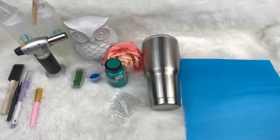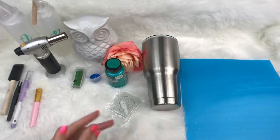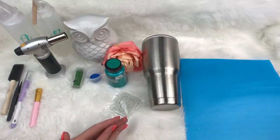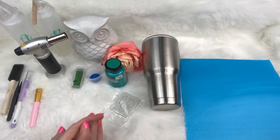Hey everybody! Welcome back to Little Lee and Rose. Today we are going to do a Dragon Scale 3D cup. It's not just your average Dragon Scale — I'm going to show you a super easy way to get the scales on your cup. You don't need to use Mod Podge, you don't need to use cardstock.